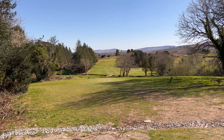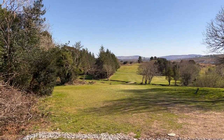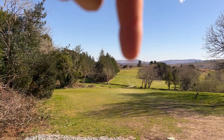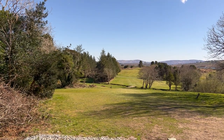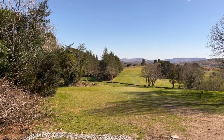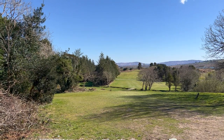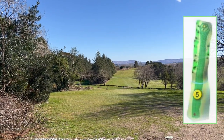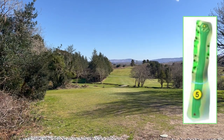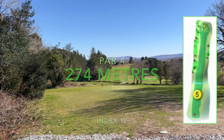So, fifth hole — par 4, 274 metres, index 17. The green is just up there, you can just see the flag on top of the hill. You've got trees on the left side which is danger, and a cluster of trees on the right hand side which is danger as well, unless you're a really long hitter. The main thing is you can either lay it up to the bottom of the hill or get as far up the hill as you want.